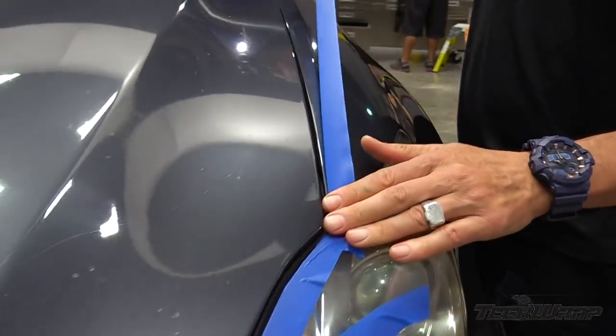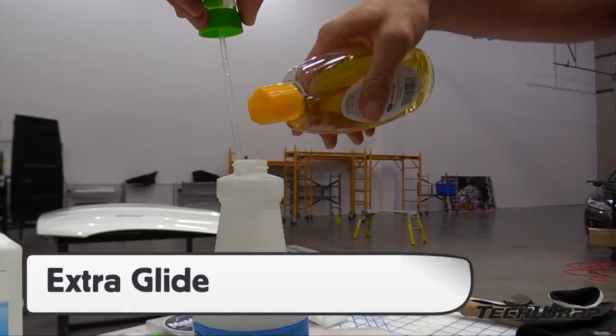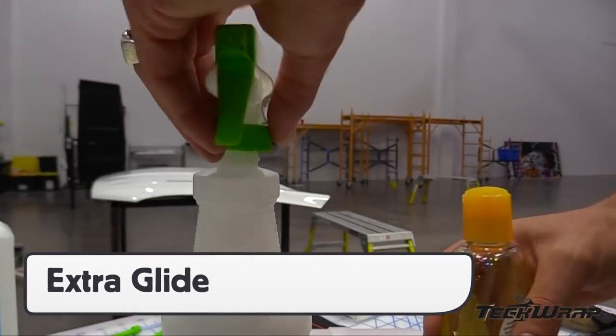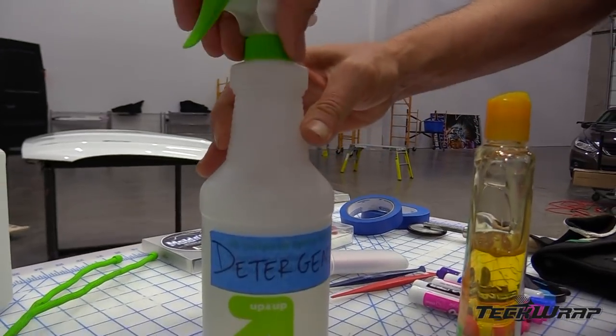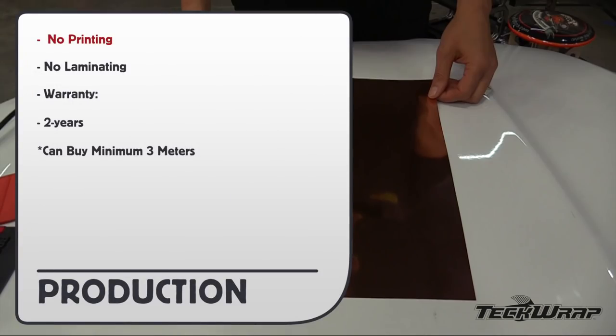With the car ready to be wrapped, tape the outside surface area of the panel being applied with masking tape and create a glide spray bottle which has extra soap. This is to minimize scratches from the squeegee and application glove. No printing directly on the chrome. It's also highly recommended not to laminate it as it will make it thicker. Warranty is two years vertical and horizontal, and you can buy a minimum of three meters as opposed to a 20 meter roll.